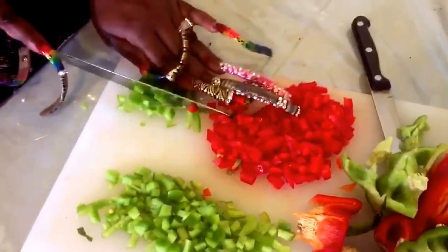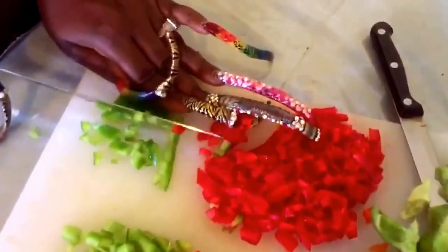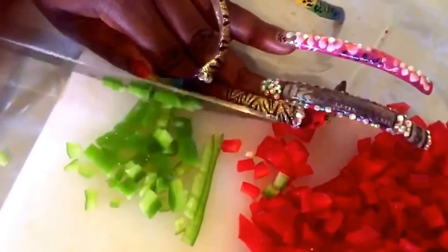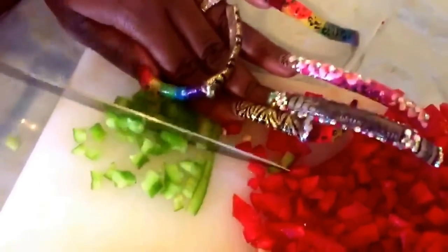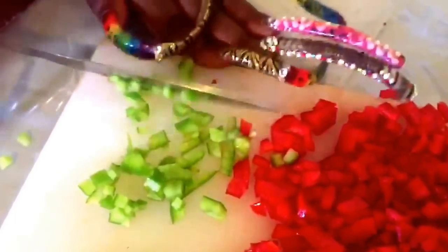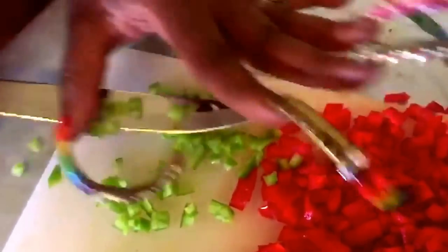And then you just cut. You definitely want to be careful of your fingers. You want to get a fine dice, whatever you've missed. Drag it in together, turn it around, whatever you've got to do, and chop those babies up. Try to get them uniform — you don't want big chunks of peppers and then small chunks of peppers.